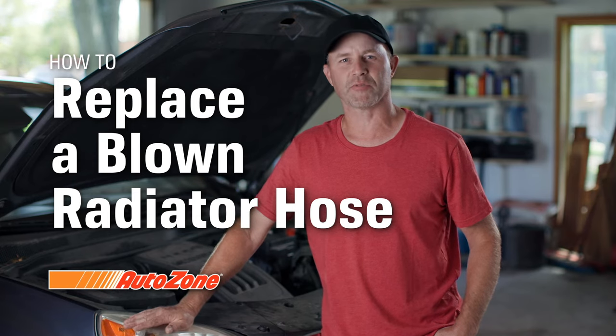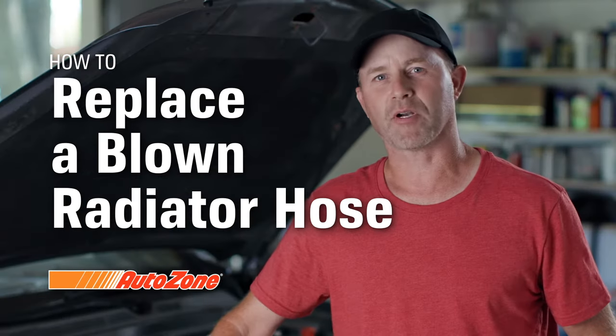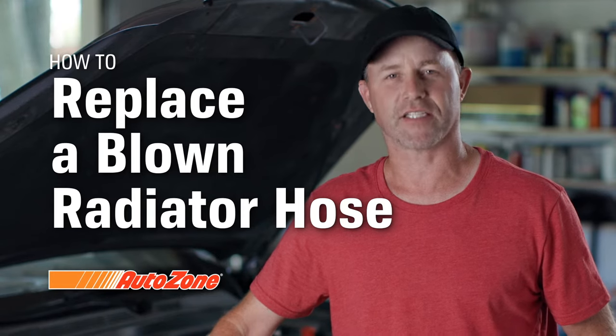Hey, I'm Ronnie with AutoZone, and I'm in the garage with a blown radiator hose. I'm going to walk you through what to do and how to replace one. Let's get started.